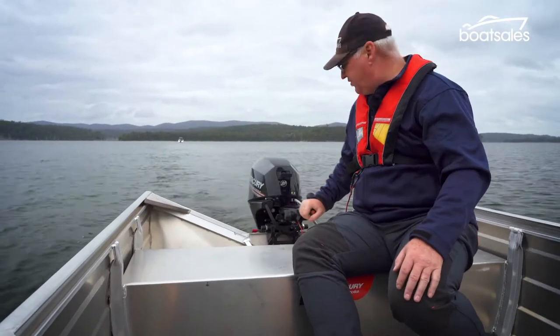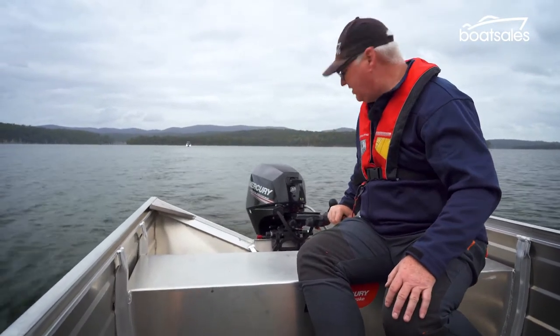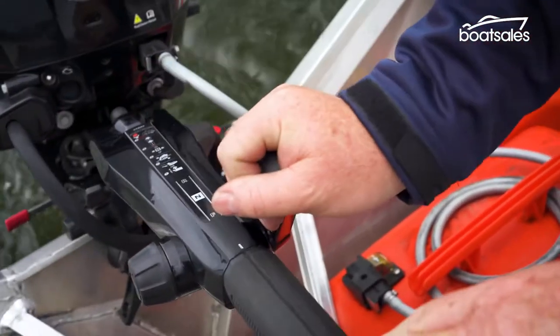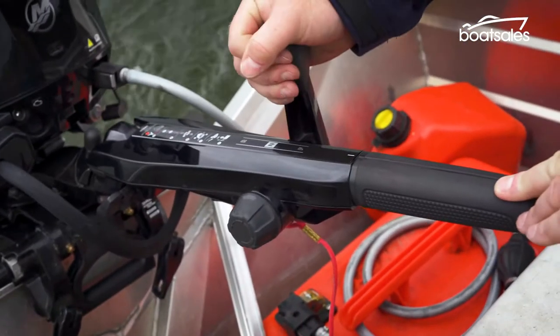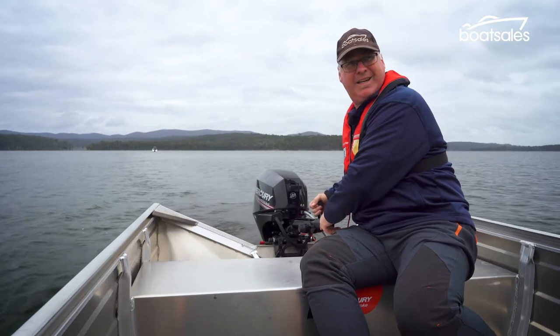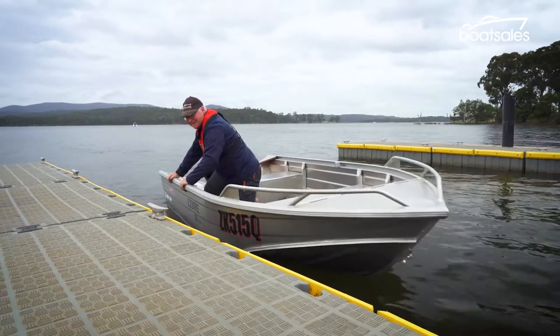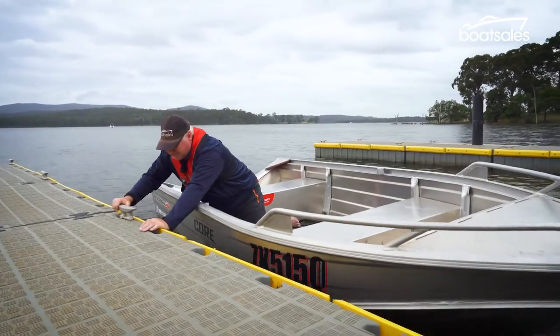So here we are coming up on the jetty, nice and slow. Just going to knock it in and out of gear a couple of times just to make sure that we slow right down, but still keep forward momentum going. As you come up to the jetty, grab whatever you can and just slow the boat's momentum.